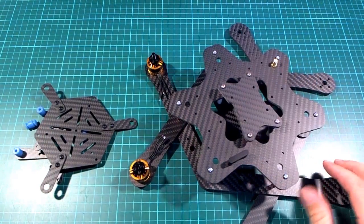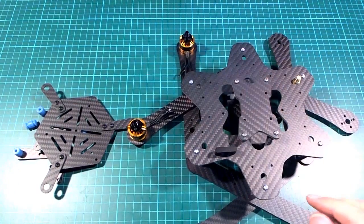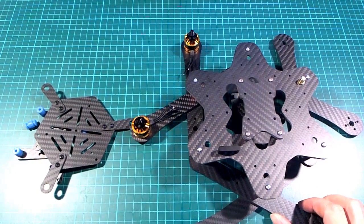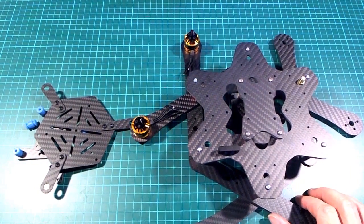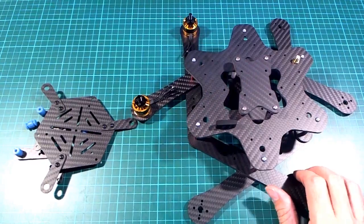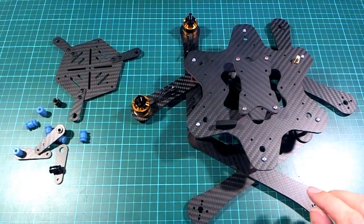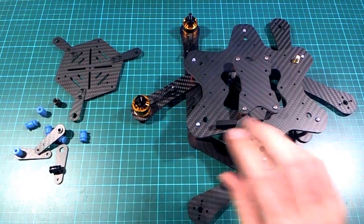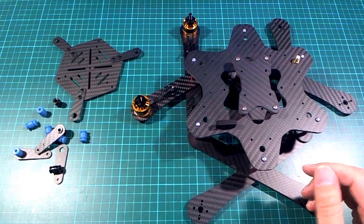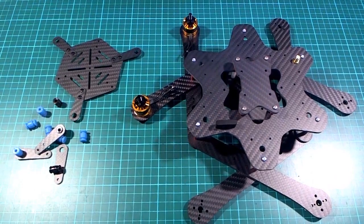I'll be putting this together in the near future and hopefully I can find that GPS mast and take it for a fly. Thank you Sean - this is a great idea. Very happy to see this in the flesh because I did put quite a bit of time into it at the time of that competition, making sure everything was going to fit and double-checking everything. It's paid off - everything fits together nicely. Thank you all for watching.